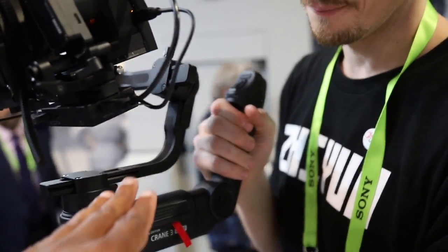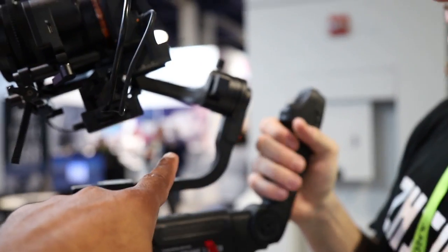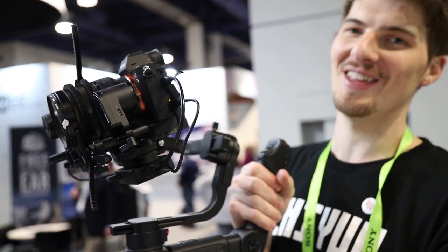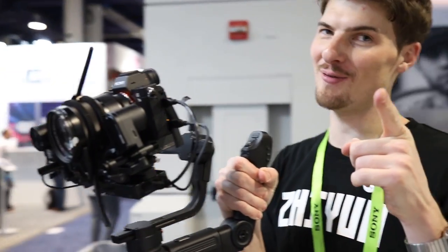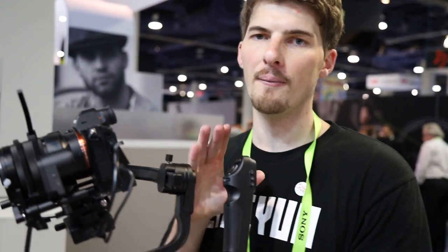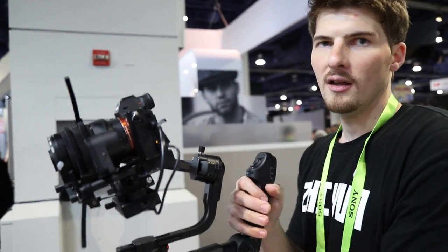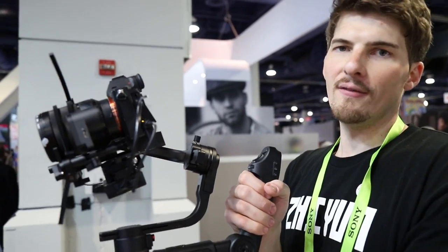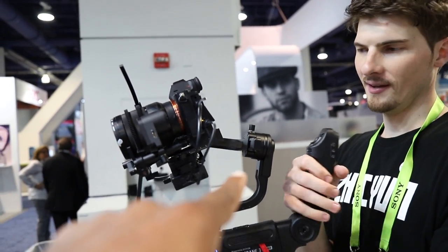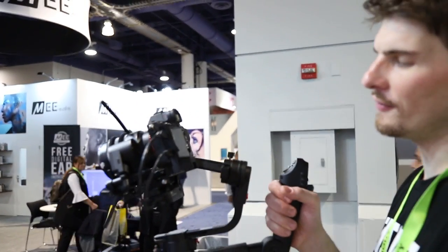I see the rear motor here on the back — it looks like that's positioned a little bit lower. You've got a keen eye. Is that something you thought about? Yes. So these motors on the Weeble and the Crane 3 Lab are offset by about 30 degrees. This is for being able to monitor your footage at eye level. The big beef I had with gimbals is you can never see your screen. That right there looks like a nice fix. Yes, it is a big fix — a very welcome feature.